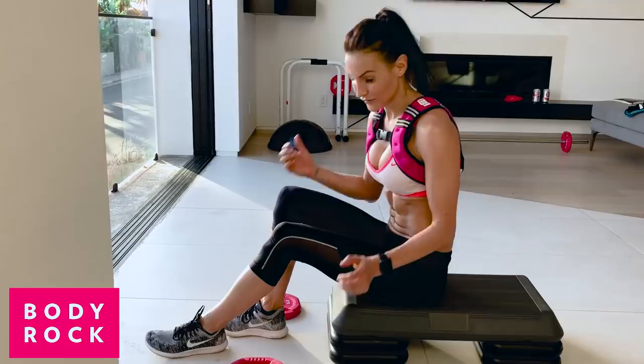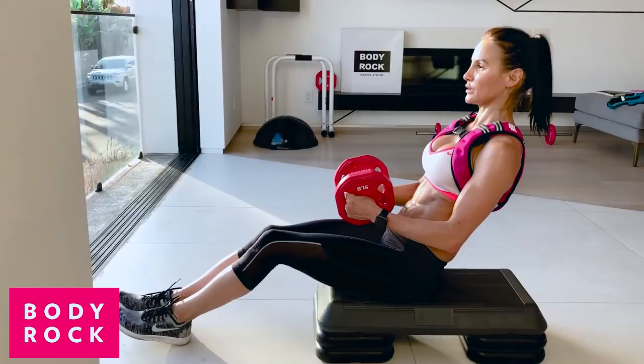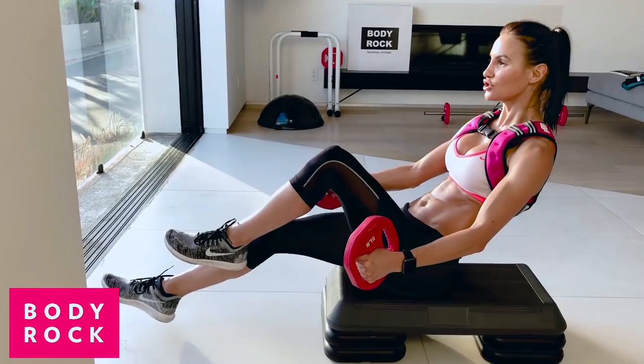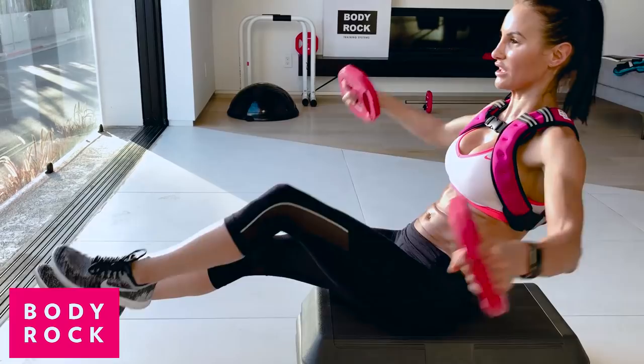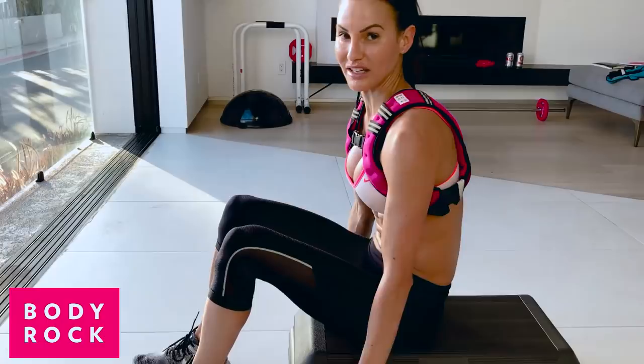For those of you that want to really intensify your workout like I have today, get some weights involved. I've got my Body Rock weights — we're going to come back, pull our abs in, keep our head nice and tall, feet off the floor if we can, fly and then touch under. Control, pull the abs in, pull the abs in.